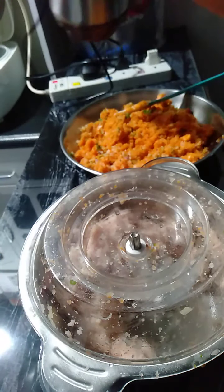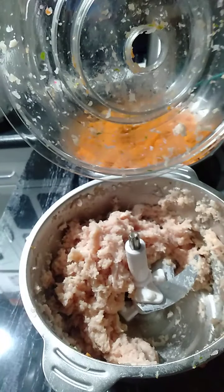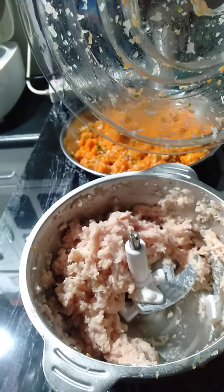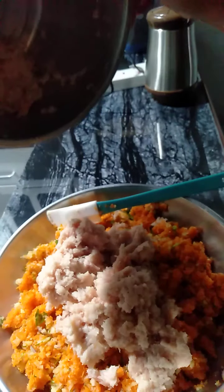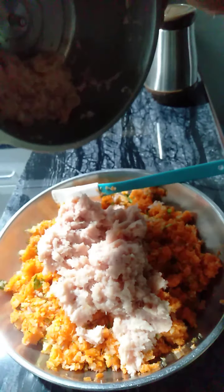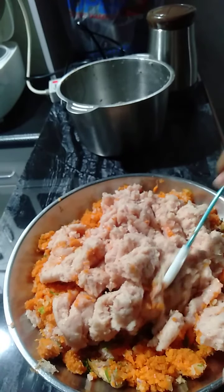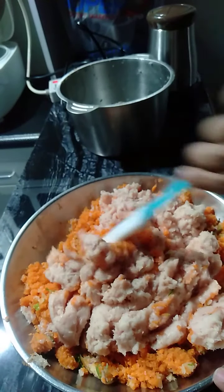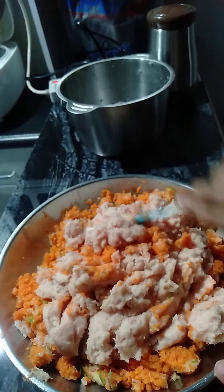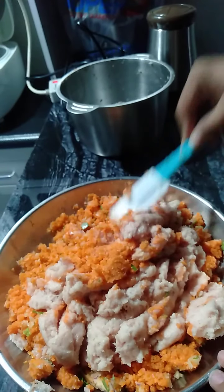That's quite easy. Ito na yung ating giniling na manok. At ngayon, imimix na natin ang ating chicken meat with our carrots and ingredients. Ito na yung ating pinaghalong giniling na manok, at saka carrots, patatas, sibuyas, at celery. Yan lang ang ating ingredients sa ating Shanghai at siomai.